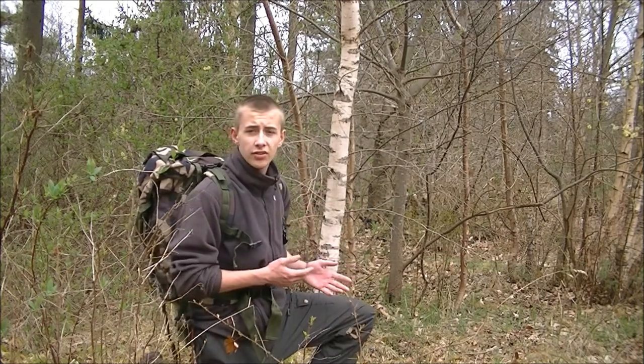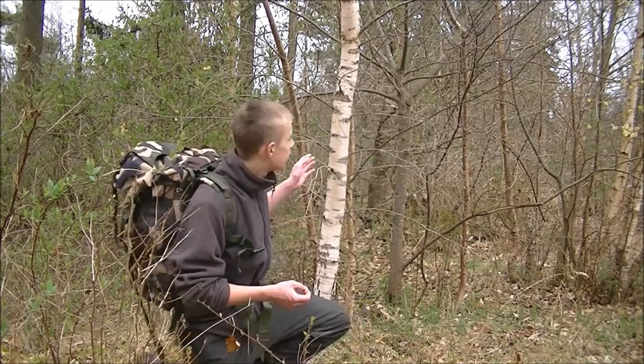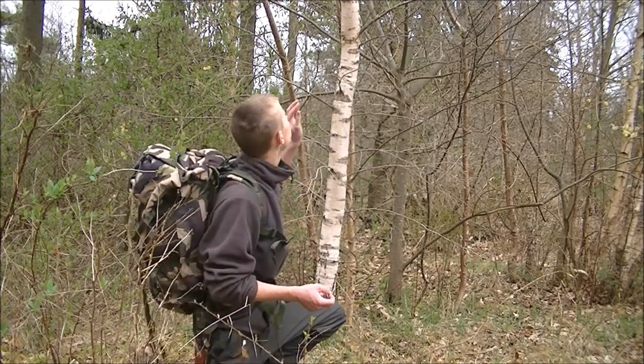Now this is one of my favorite trees — maybe it is my favorite tree, I don't really care — but I think it's a gorgeous tree anyway. This is the birch tree, and in particular this is the silver birch tree.